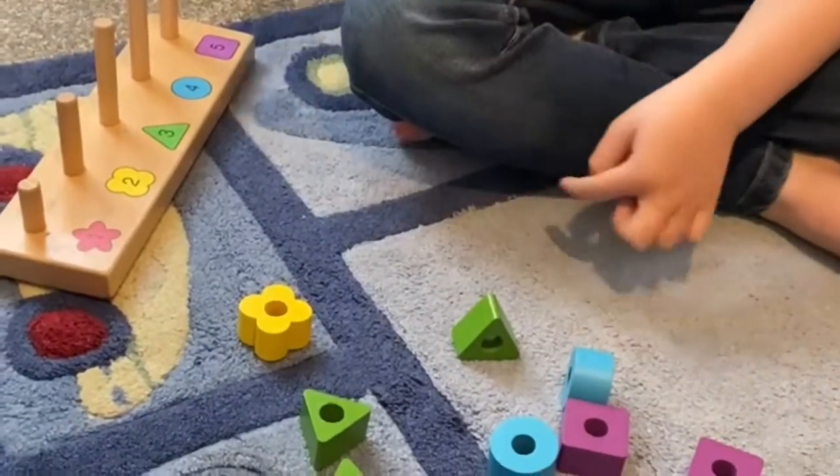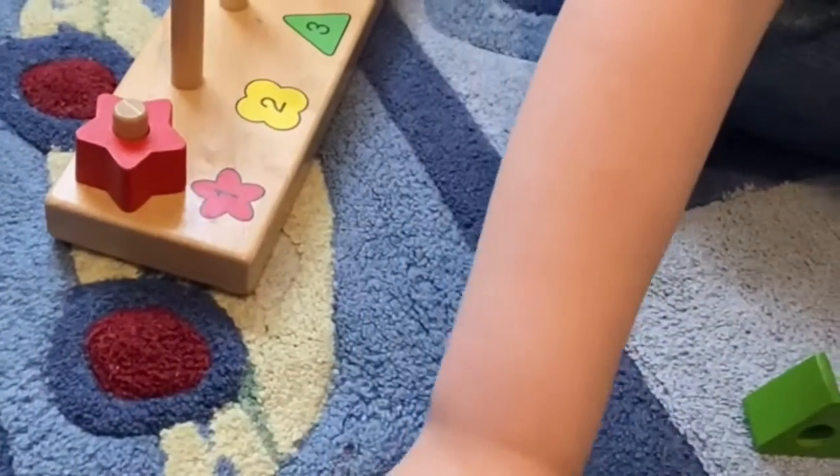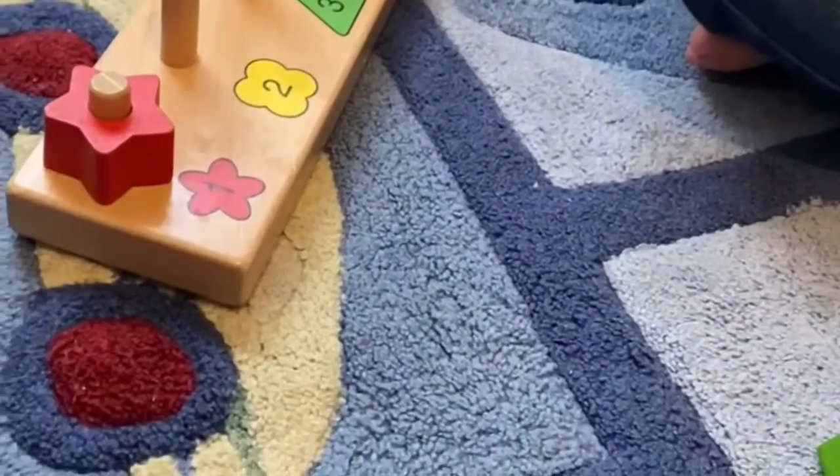Number one is red. Number two should have two yellows, shaped as a flower.